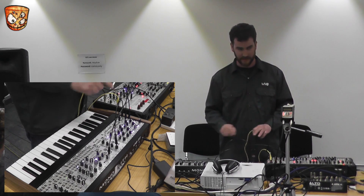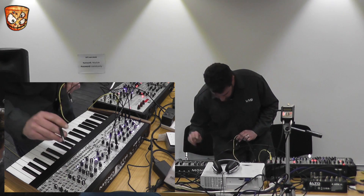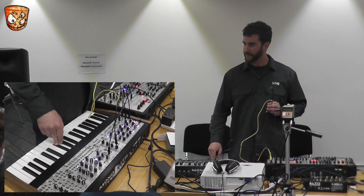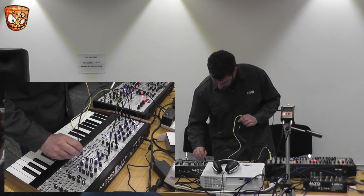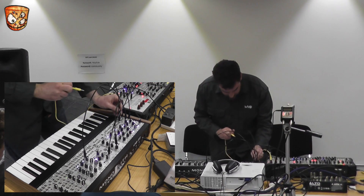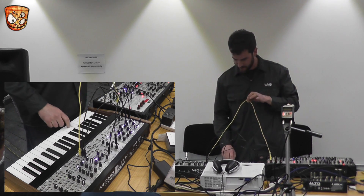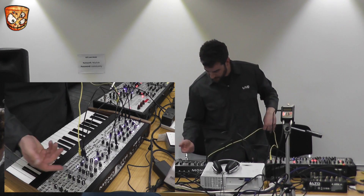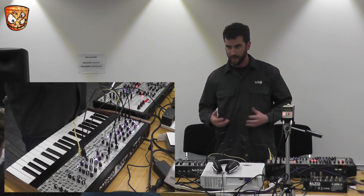A VCA will take your signal and control its amplitude — that's how you get the keys to actually do something. So this is a gate, which will be on when I press the key down and off when I let it up. I'm gonna patch that into this VCA, and then take the oscillator triangle wave out into the VCA as well, and take the output from it. Now we have a VCA working.